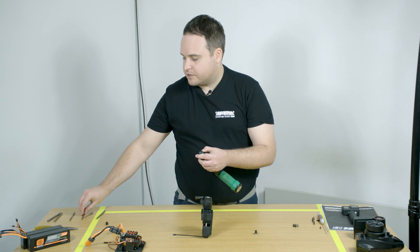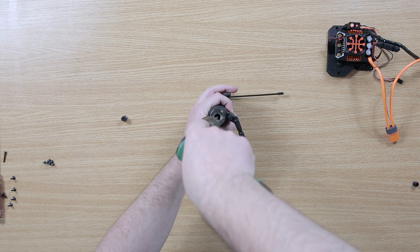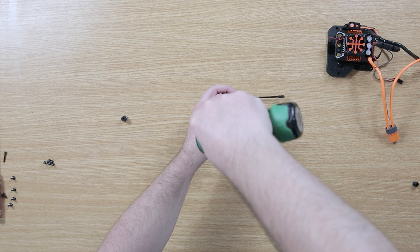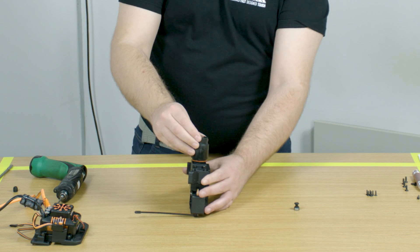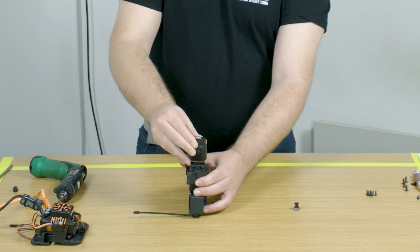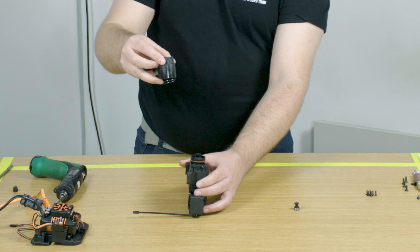Once that is removed, you need to go back to your 2.5mm hex driver and back to normal threads, so anti-clockwise. You can see the unit is springing and it removes from the vehicle.